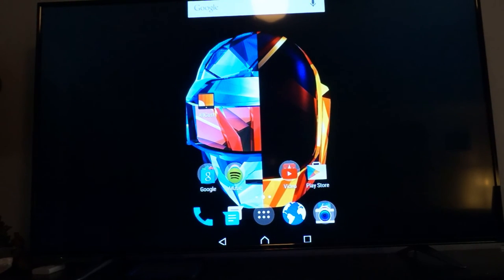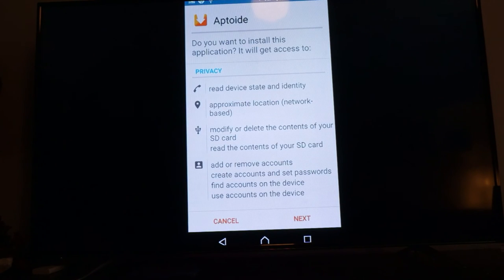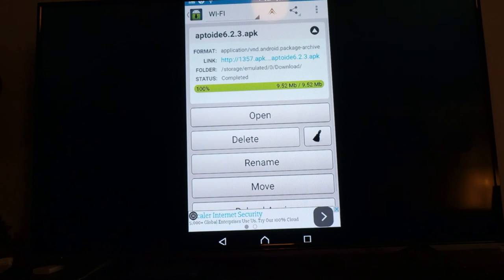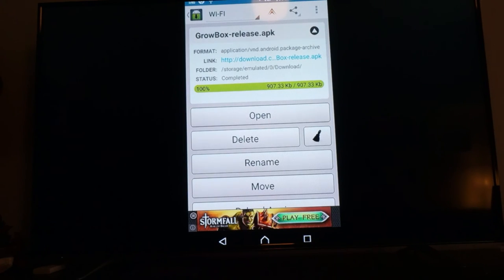We're back on my home screen. There are two more applications you need to download to make this happen. I'm going into my Loader Droid because that's where my previously downloaded applications are. I'm going to open Aptoid so I can download Showbox. This is the only way to get Showbox successfully on your phone. We're also going to download Growbox, which is what's going to enable you to play through AllCast — otherwise you'll get an error and it won't play on AllCast for you.